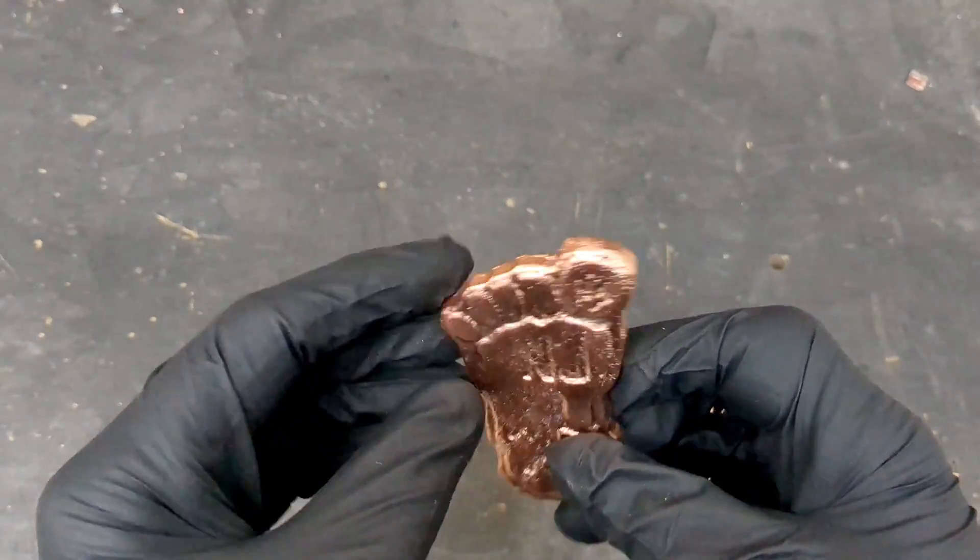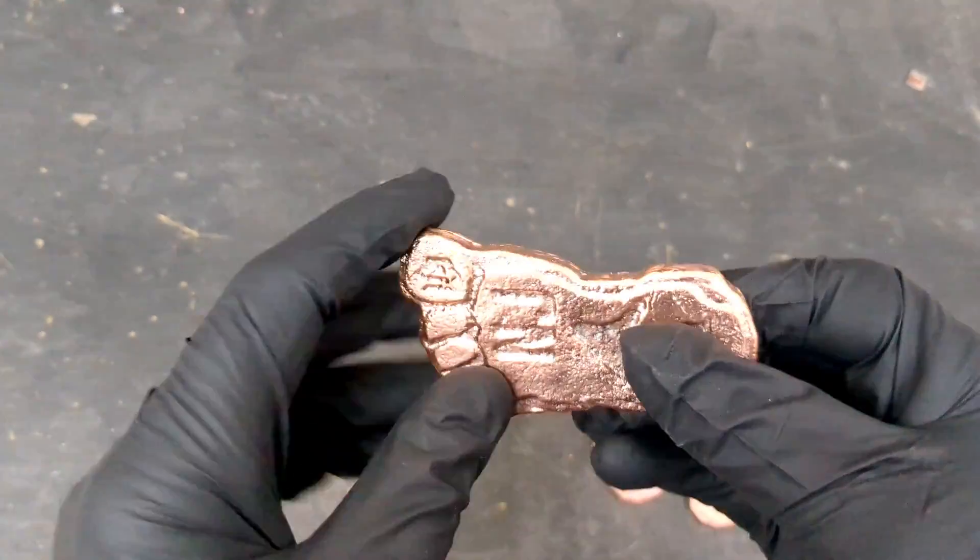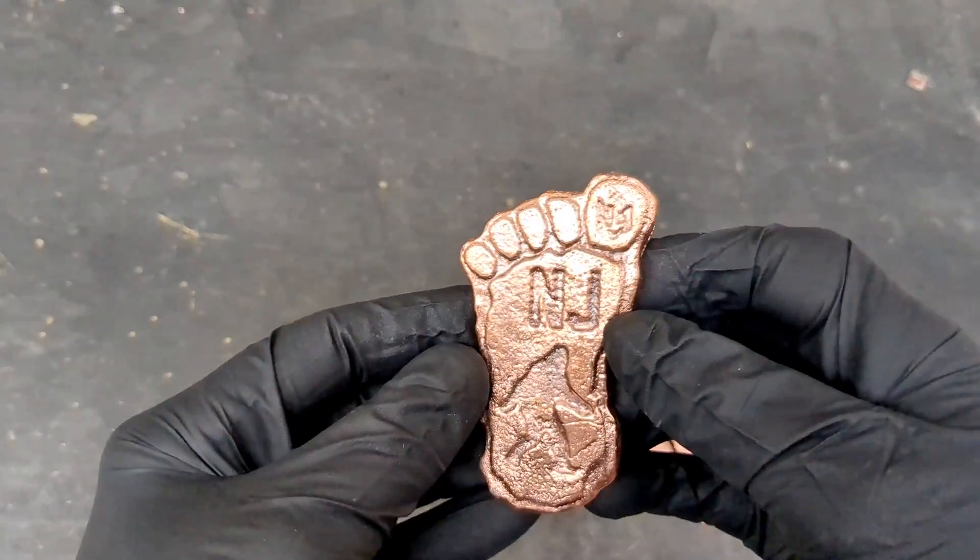I cleaned these up with a wire wheel, cut off the sprue, and cleaned up the edges. They all came out really good.